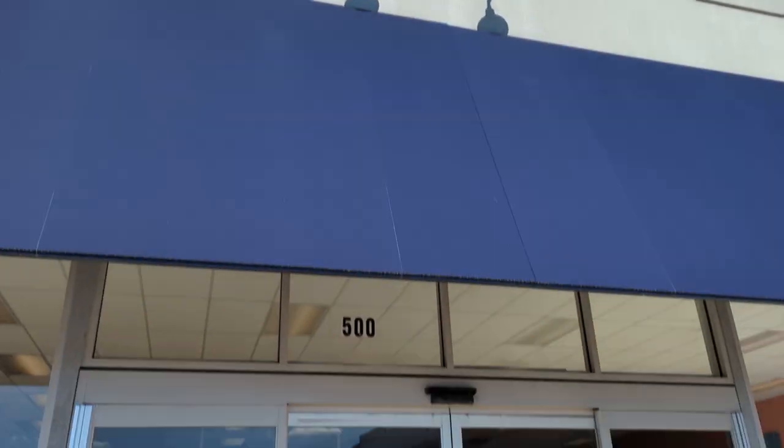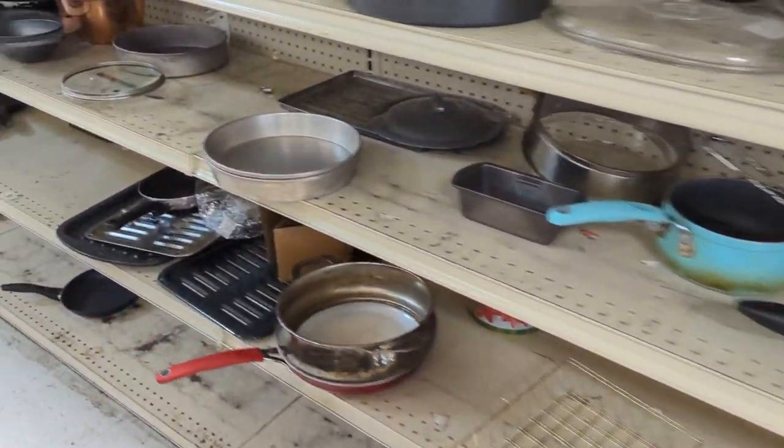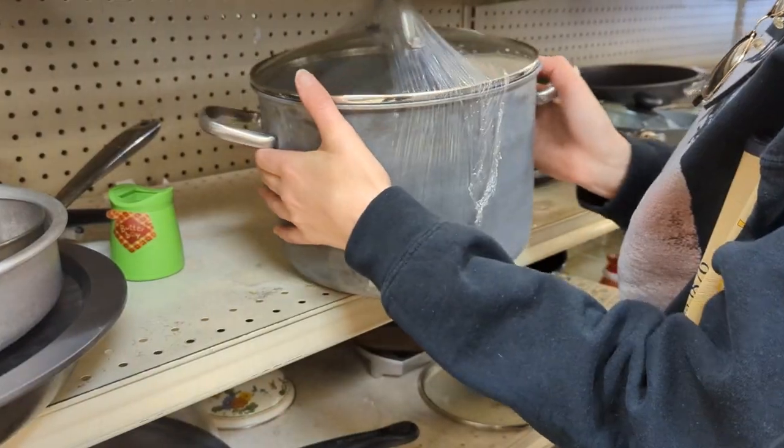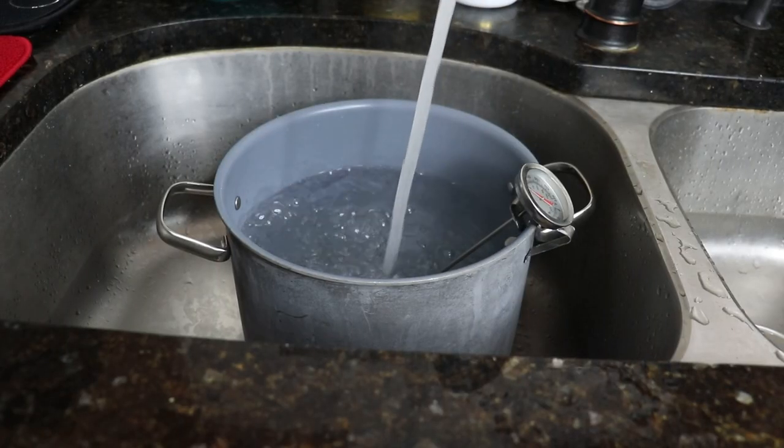First, I think it's time to go thrifting for a dye pot. We're making our way to some thrift stores today to find one, because when you silk dye you have to keep the temperature at a certain degree for a certain amount of time, and it's a lot harder to do when you just boil water and put it in a bucket.